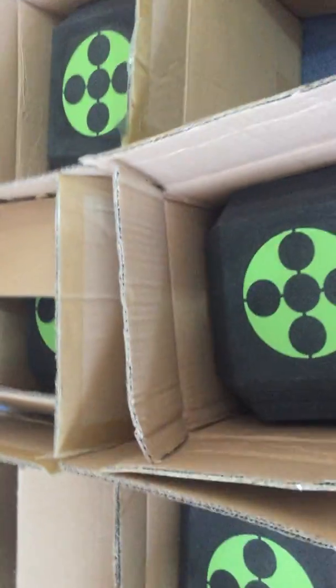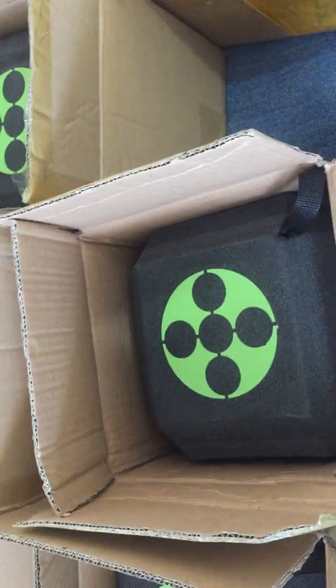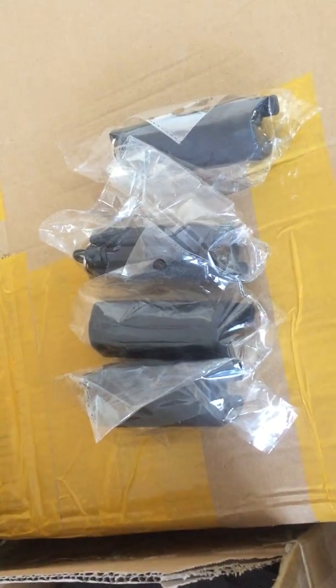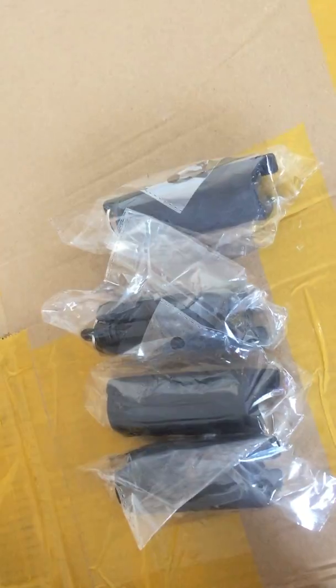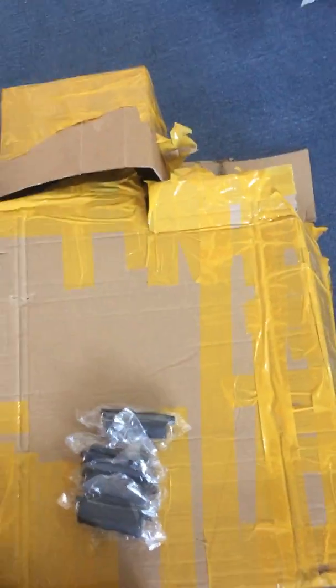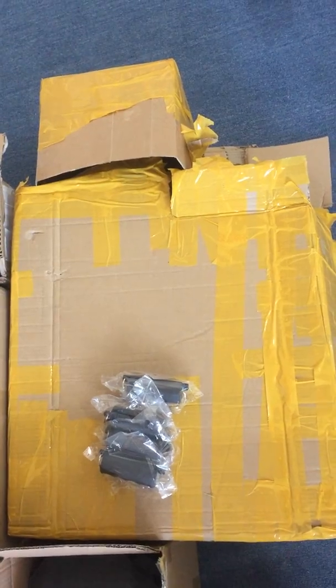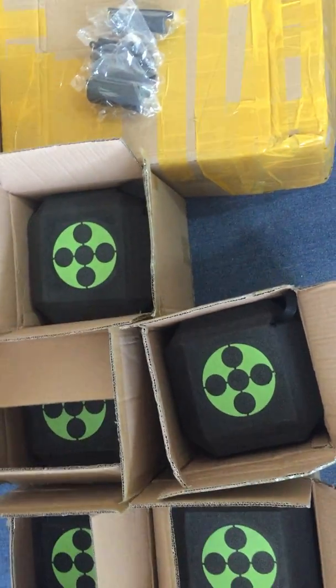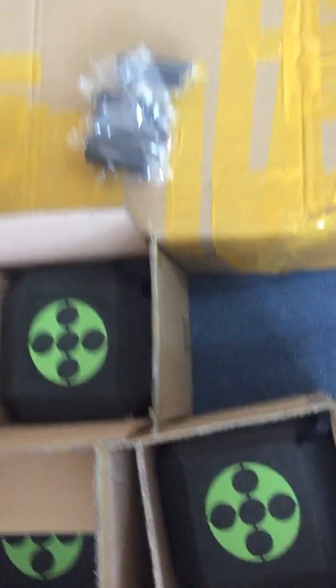Hi Alan, these are the five targets I received from your supplier. For the arrow puller, I don't know why these four are put in a large huge box — it's just four or five bucks for this one. I don't know why they packaged it like that.